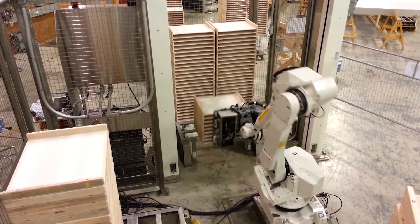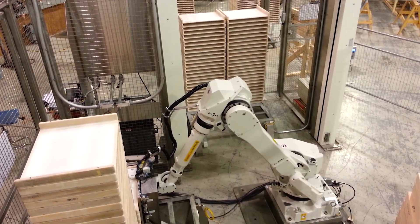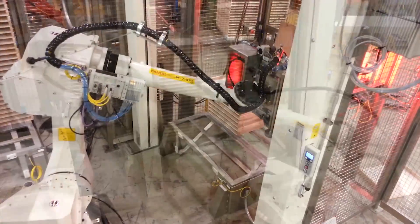The FANUC robot then proceeds to pick up the stack of wooden trays nine at a time at a total weight of approximately 44 pounds. Each stack consists of 27 trays.